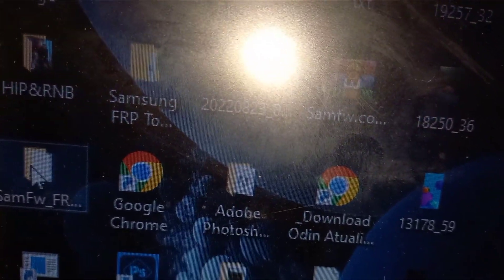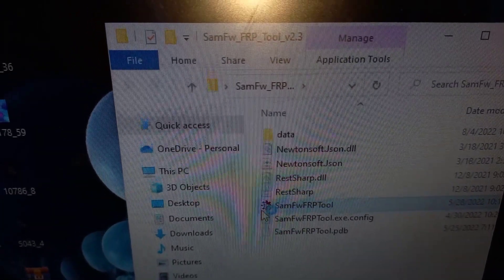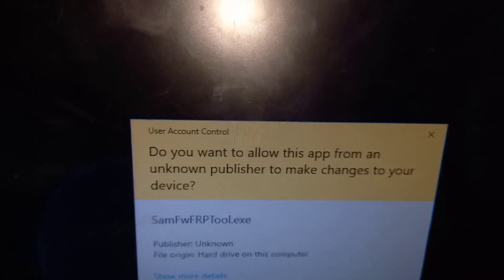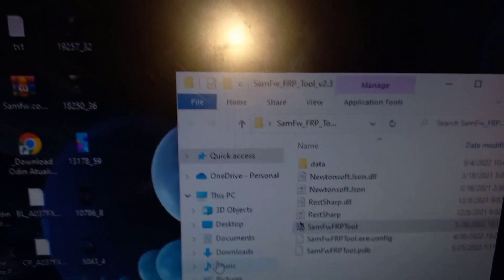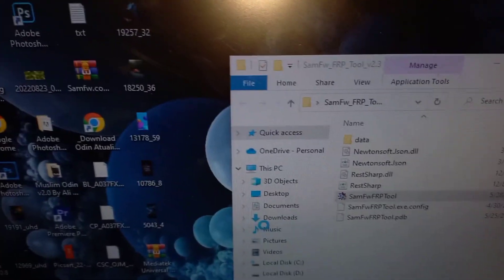First thing first, open the FRP tool named SAMFW — I don't know how you pronounce it — then double click on it to open. You'll get a prompt message asking you to allow the publisher to make changes to your device. Just click yes. It doesn't have any virus, it's totally virus free.